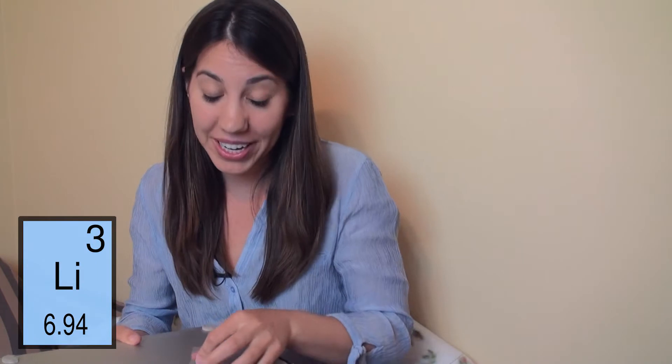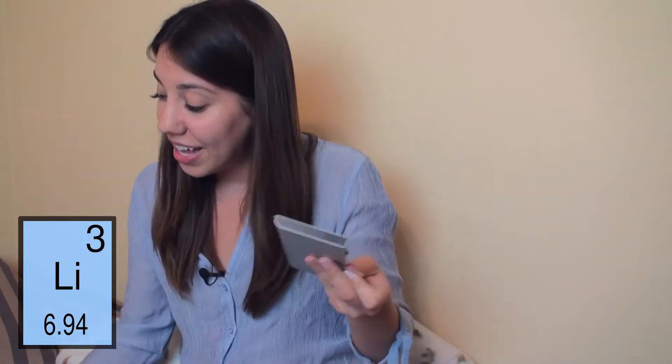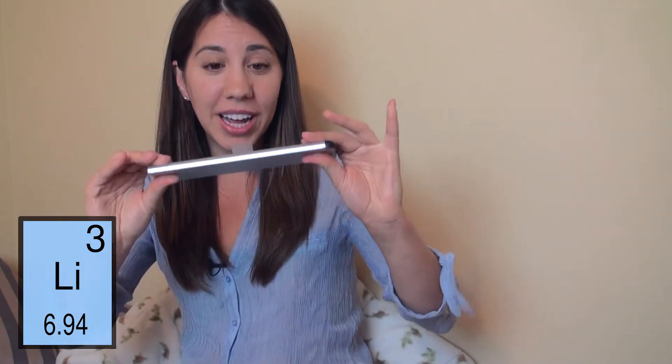Today's element is lithium, and if you have a laptop, you've probably heard of a lithium ion battery, and I thought I'd take a little bit to explain how this works.